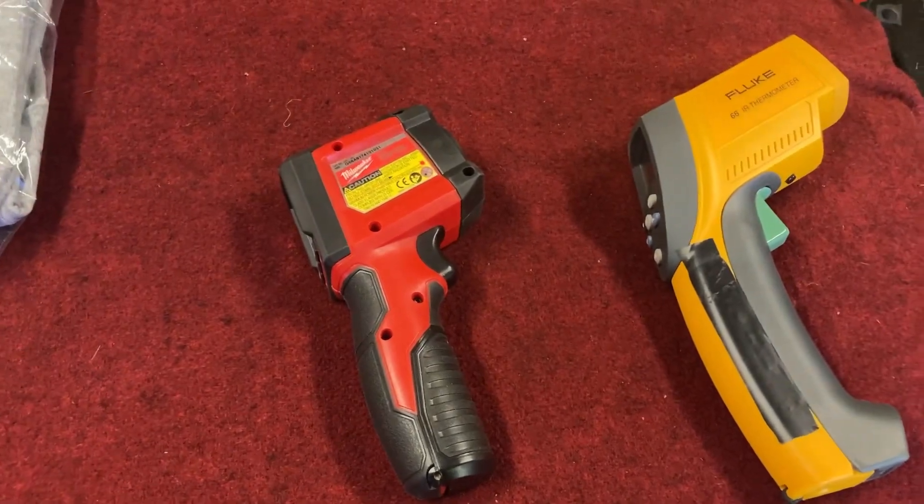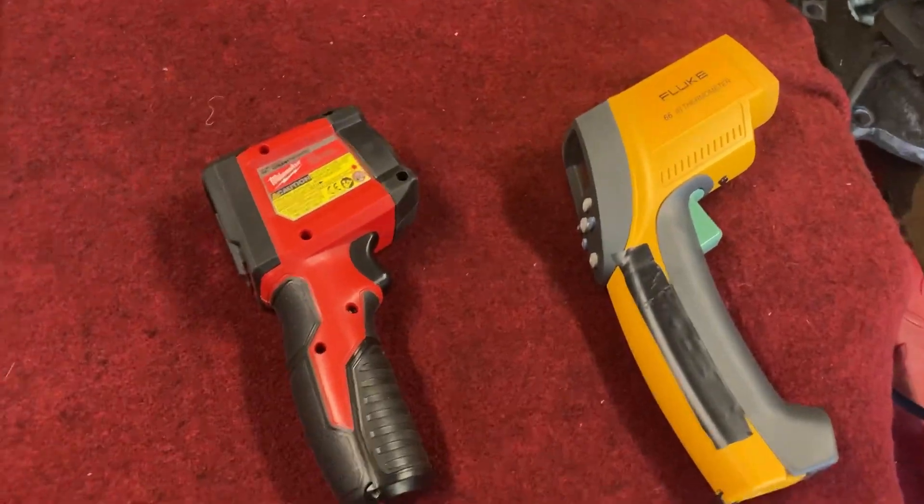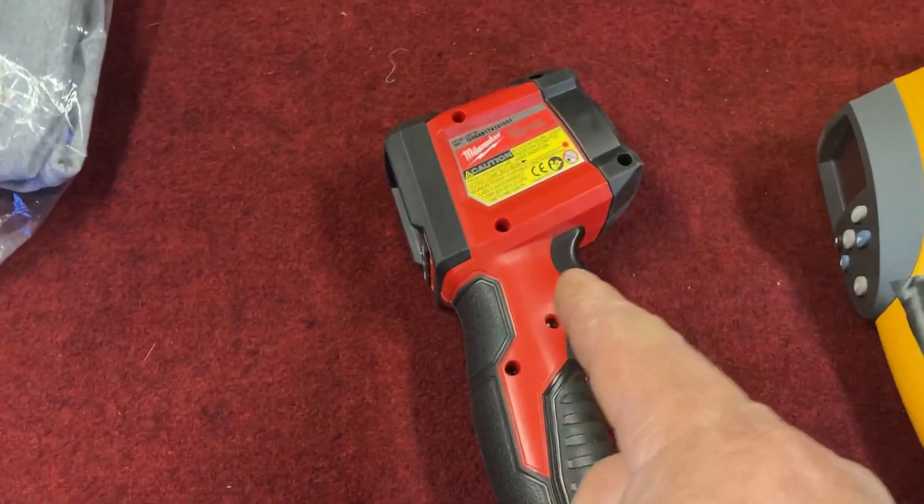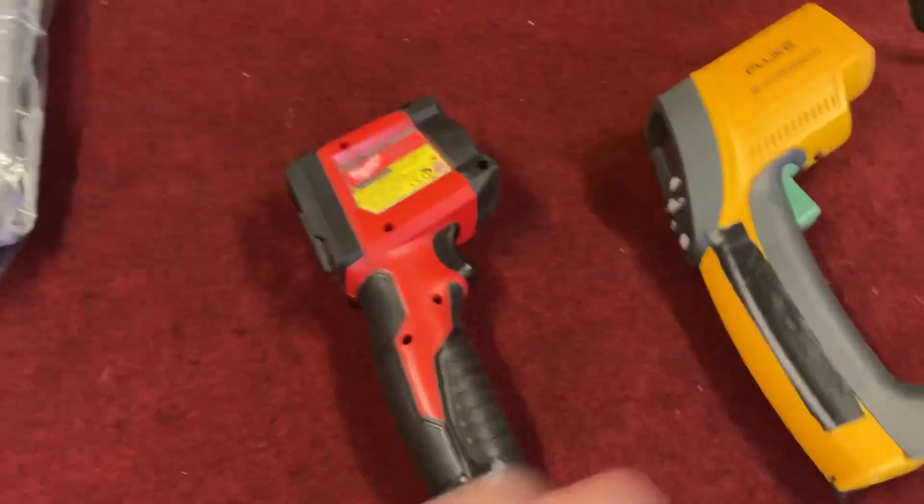So that's Milwaukee versus Fluke. It's showing about three degrees cooler with the Milwaukee. So then when I get home I'll do the General Tools gun and we'll see what that is. Three degrees isn't a lot, but I'm just saying — you get something that's $400, something that's a hundred bucks, and I'm going to show you something that's $15 and we'll see what the difference is.